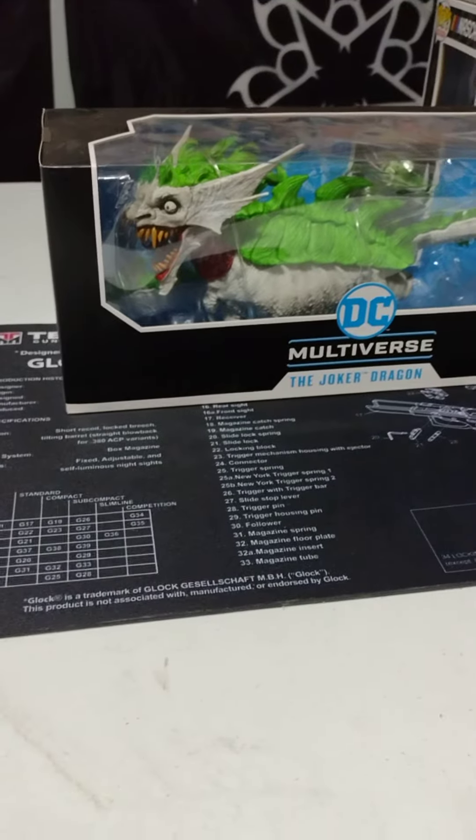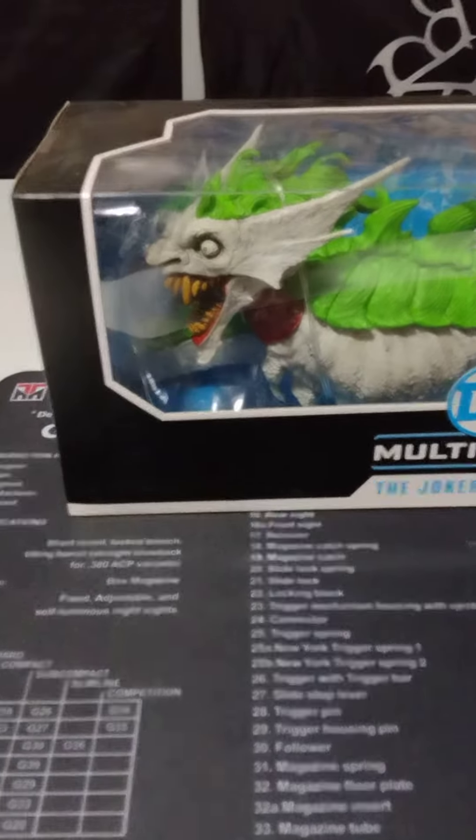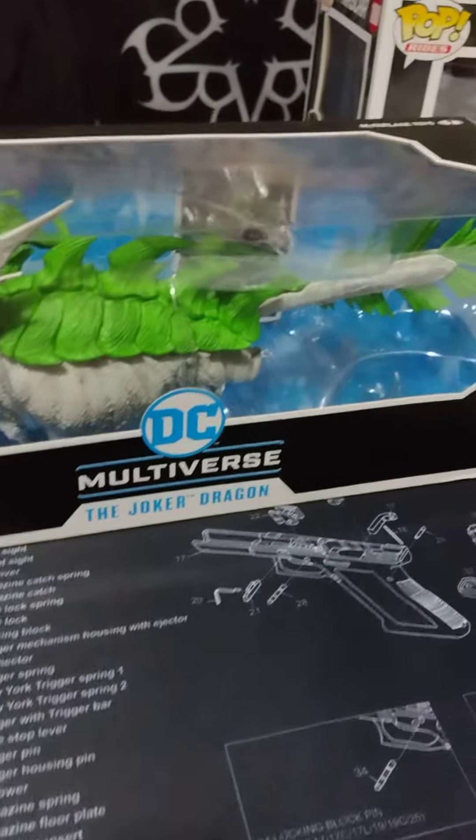Hey guys, it's me again. It's your old buddy, Chaotic Collector. I wanted to show this cool Joker Dragon I got — Amazon, of course.